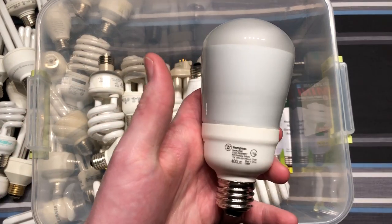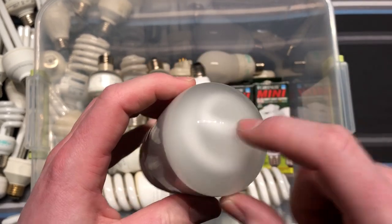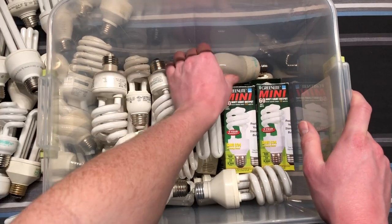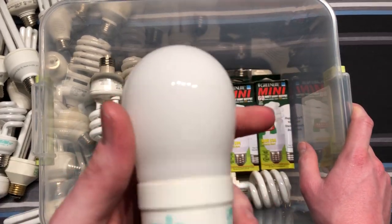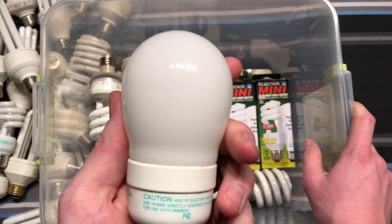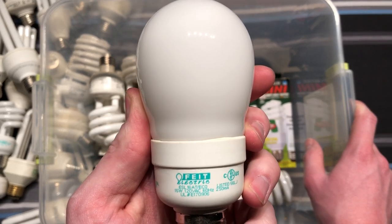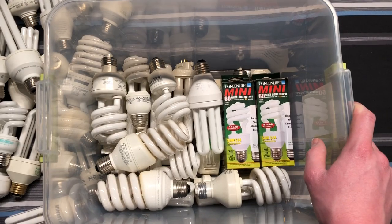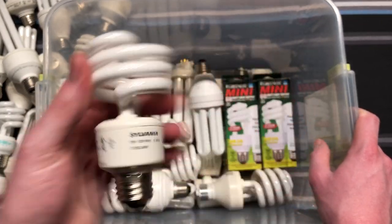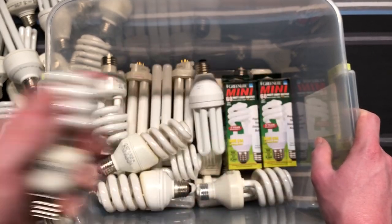Here's a Westinghouse flood bulb — really weird. Look at how round that is; you can tell they got the spiral right up in there. That's unique; I don't know where that came from. Here's an A19-shape bulb — it says Eco, but it doesn't say what color temperature it is. I guess I'd have to turn it on to figure it out. Here's a Sylvania, just a basic thing. Here's a GE, yet another basic thing.